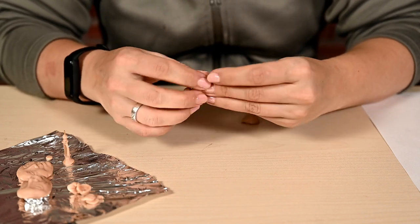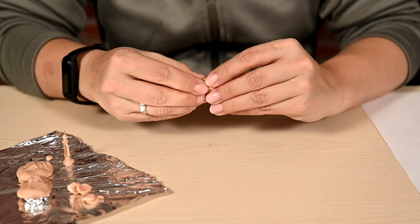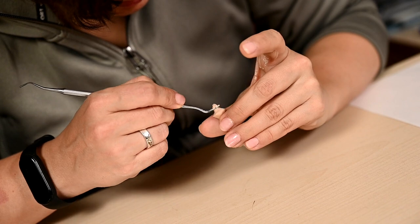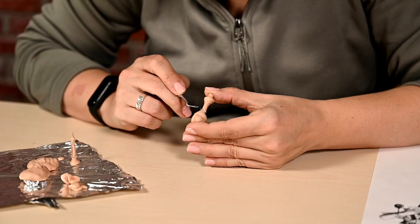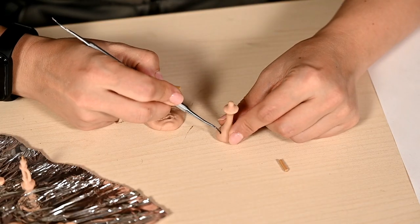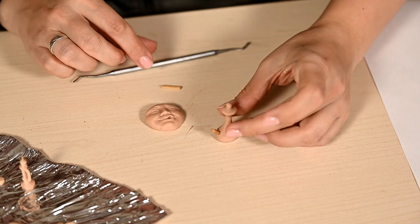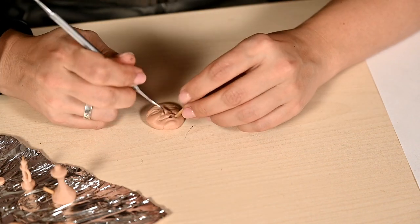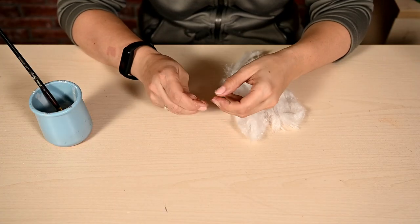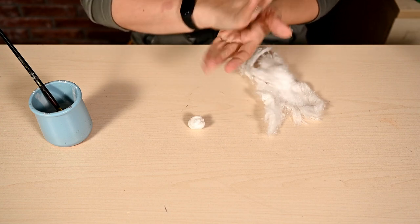I'm also sculpting a hookah out of polymer clay. I'm wrapping a stick in polymer clay and making two balls at the edges — one small and the second one larger, making a kind of jug shape. I'm attaching a stick to the sides of the hookah, attaching the second stick to the caterpillar's mouth, and sending the whole thing to bake.